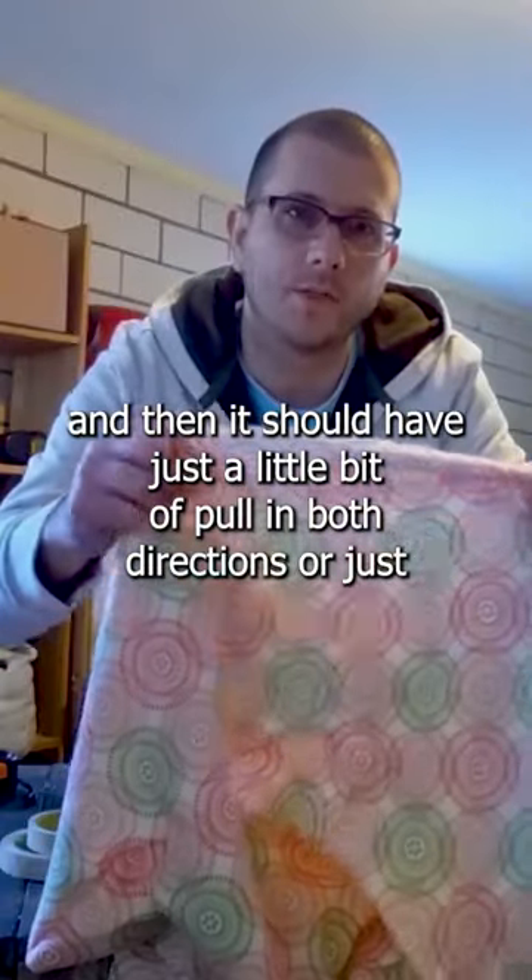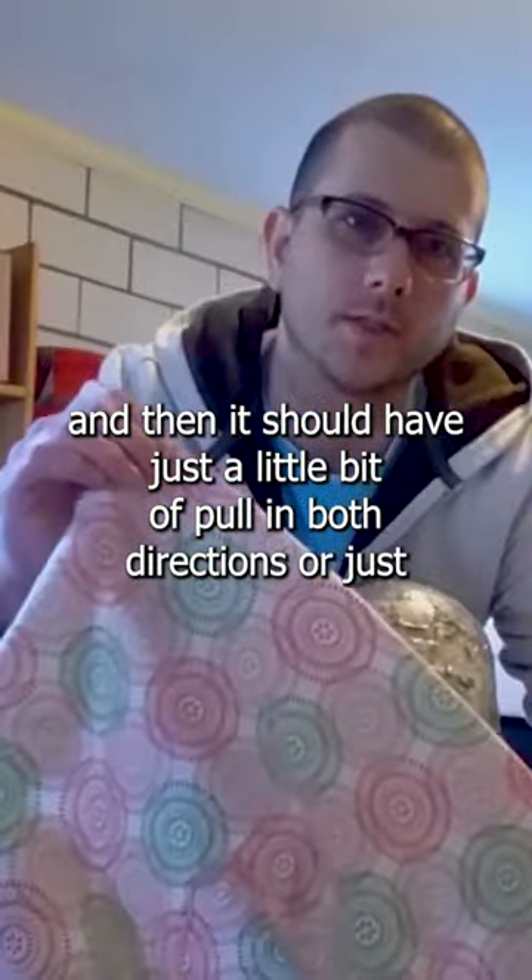You're going to need some fabric. It should be soft to the touch, and it should have just a little bit of pull in both directions. Or just one direction is fine too.